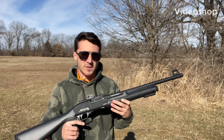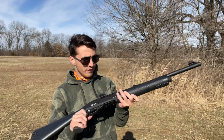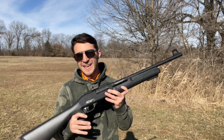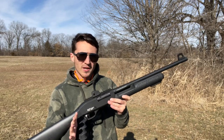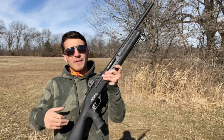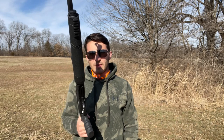Hey everyone, Ethan with HeyBook Outdoors here today with another video. We are going to be going over the GeForce Arms GF3T. It's a budget Turkish home defense shotgun. Before we get into it, if you have not already subscribed, please do that. Like, share, and comment — it helps promote the channel and the algorithms, and I would really appreciate that.